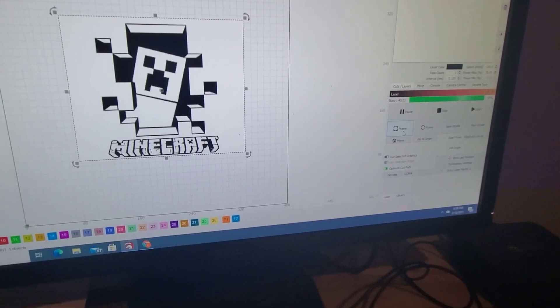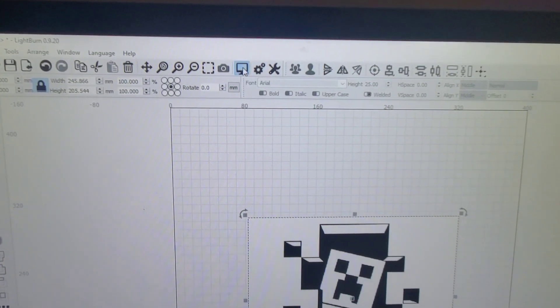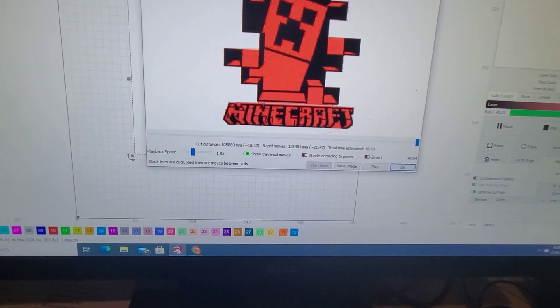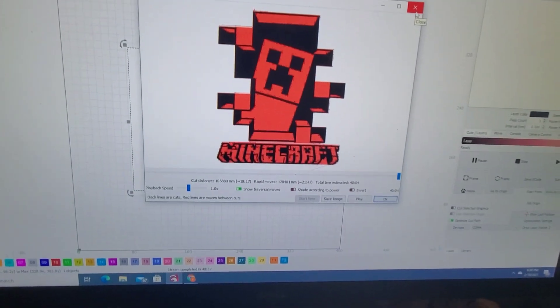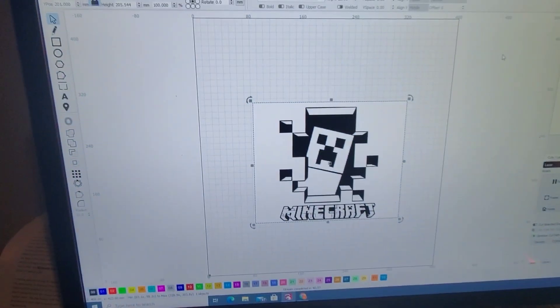When you go to the preview button right here, you can preview the image and what it's going to look like, where it's going to do the burning, with an estimated time. The time is pretty close — it was predicting about 40 minutes, and it just finished at 40 minutes and 31 seconds. It looks nice and clean and very crisp. Even though I was at 100% speed and 55% power, it did really well. Very impressed with this program.